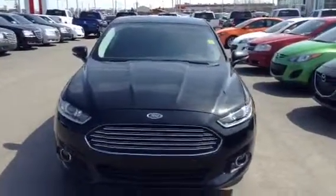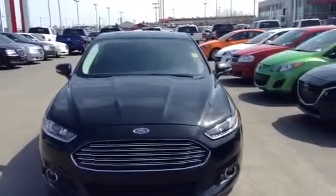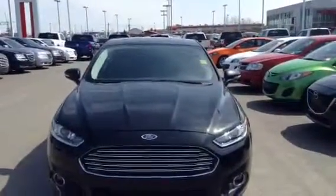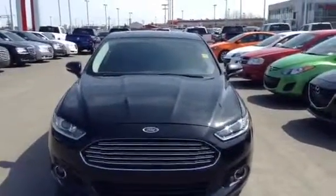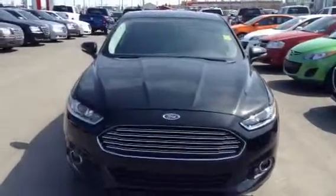Hi there Mike, this is Andrew from LA Mazda. Just taking a quick minute here to give you a video walk around on our 2013 Ford Fusion that you inquired about. I just want to show you the inside, the outside, the options the vehicle provides and the type of condition you can expect it to be in.